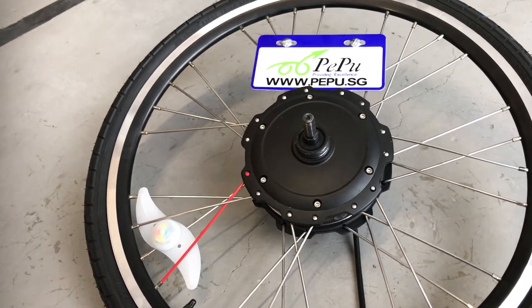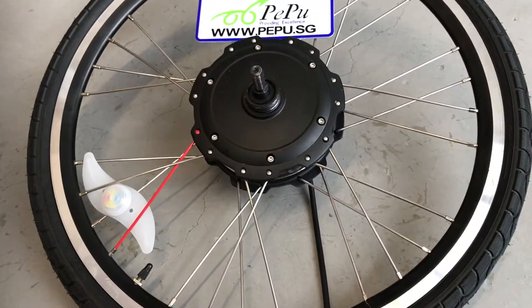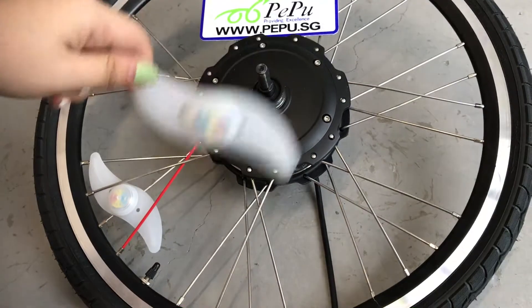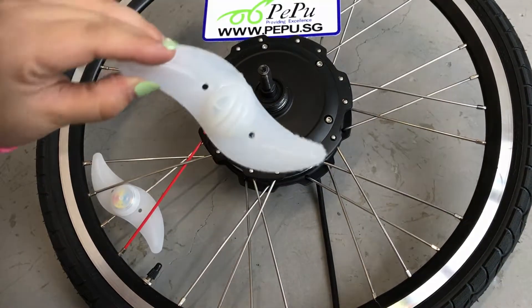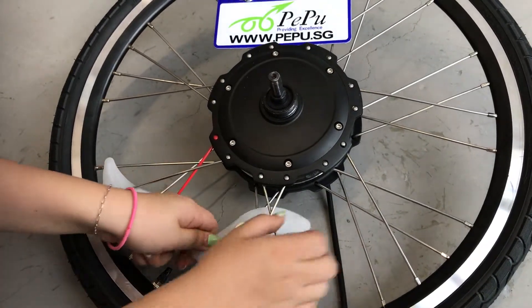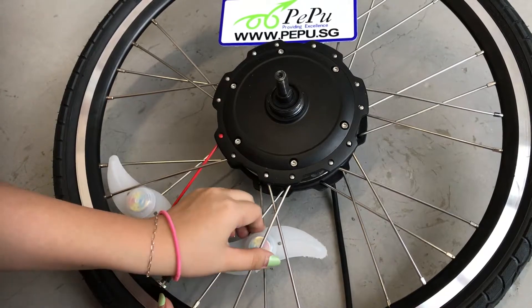Hi, welcome to Pet Builder SG. We are showing you the wheel — another version of it. It looks like this; the front and the back look like this. You just put it on the wheel — it's very stable.